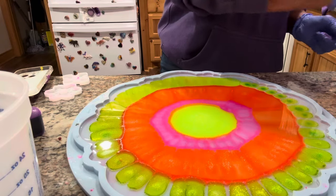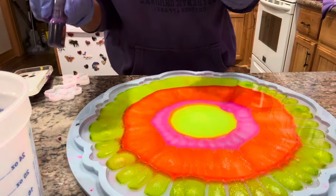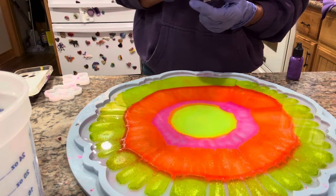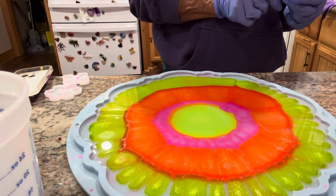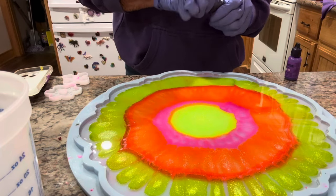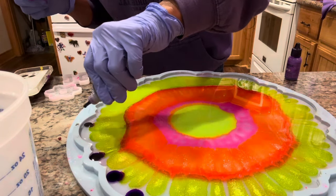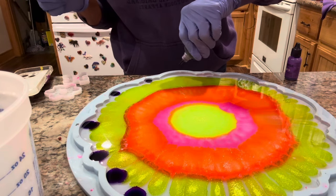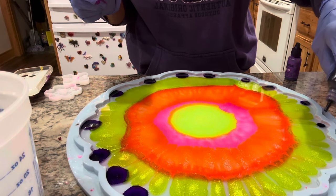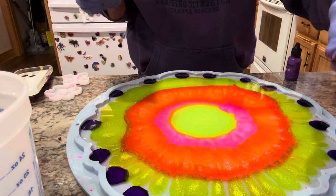Around the outer edge I'm gonna go with a purple. I'm gonna go with two shades — this Purple Plasma, which is T-Rex, and this Ranger alcohol ink called Vivacious. I'm kind of spreading out the darker purple because it is so dark; I don't want it to take over, as purple will do. It will take over and we don't want that.